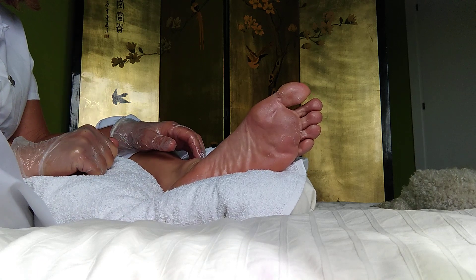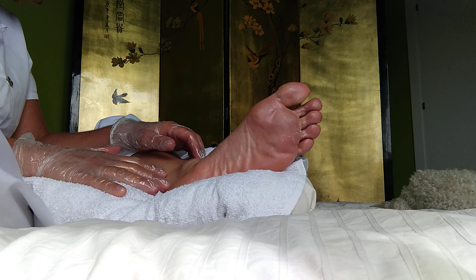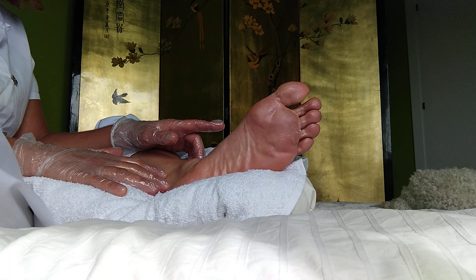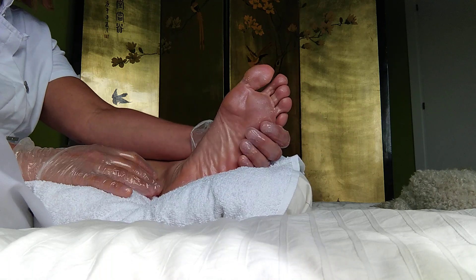Hello, this is Mayan Massage Lockdown in the south of Spain. I'm showing you some foot reflexology tips. We've done the relaxation and we've opened the energy meridians, and now we start with the treatment.